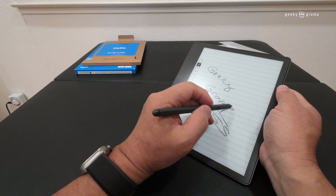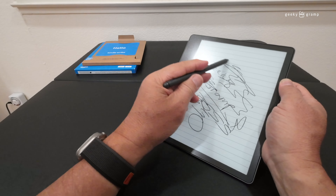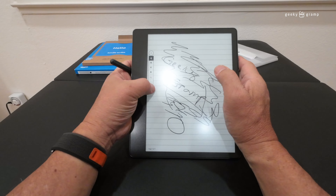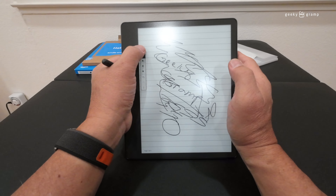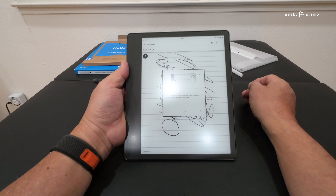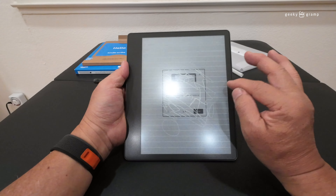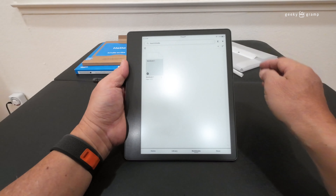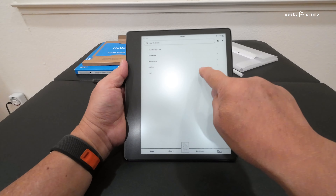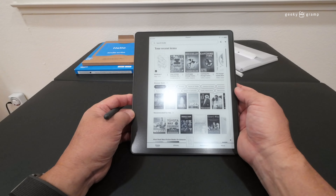There's a writing tutorial — tap the circle to minimize it. These are the writing tools: pointer, undo, redo, and more. Let's try to write something. I have to move it because I'm left-handed. I'll erase this and write again — 'Geeky Grump.'